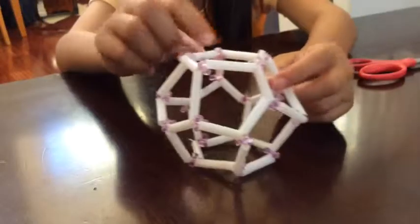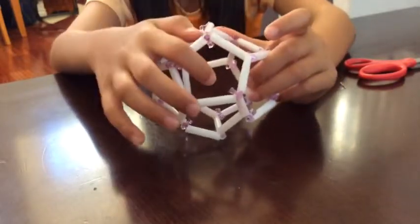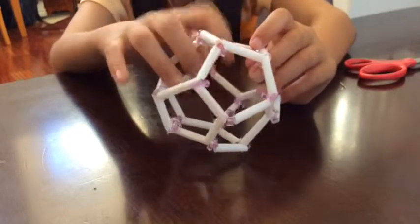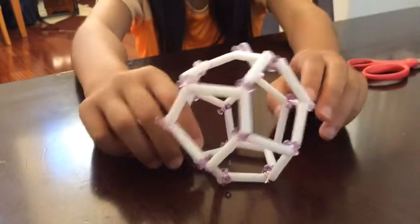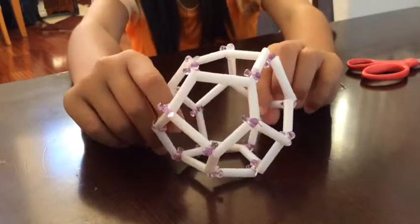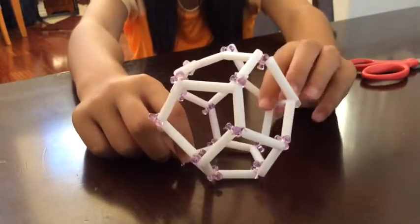Also, as you can see, one vertice or bead shares three edges and three pentagons. One edge shares its edge with two pentagons. That's why we use this model to learn 3D — using beads for the vertices, straws for the edges, and wire to connect the pentagons to make a pentahedra.